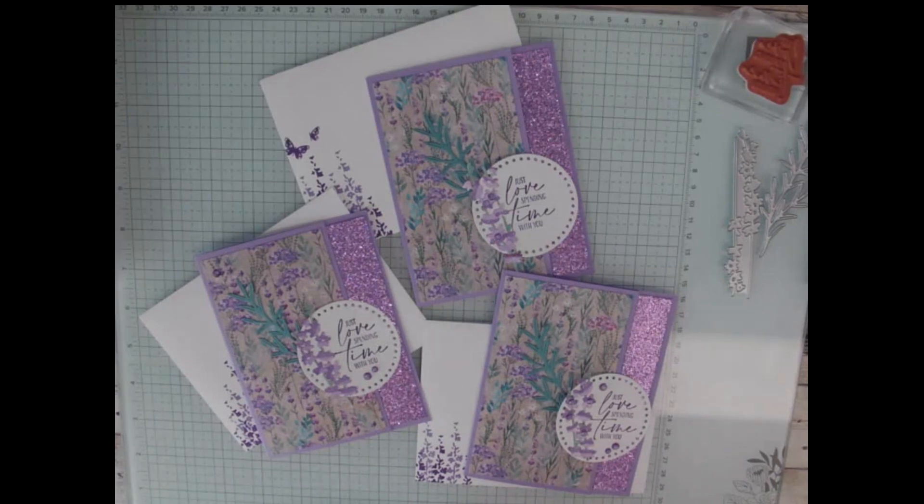Before we get started on my card today, I want to remind you that today only, May 21st 2024, is free shipping for orders $75 or more before tax. You can order from my website at tinashaw.stampinup.net.